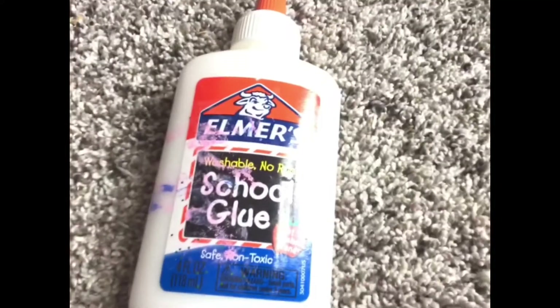Here's what you're going to need: felt, scissors, thread (color optional), glue, and a needle.